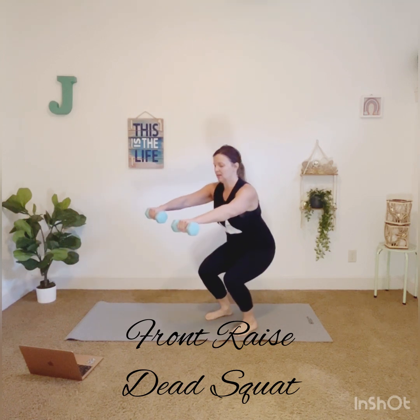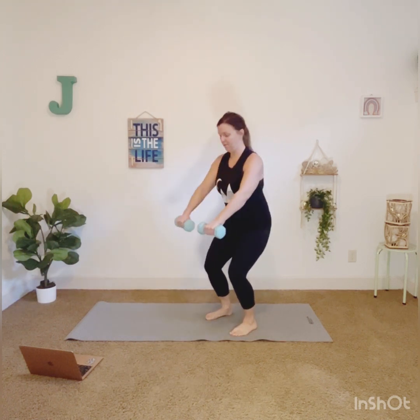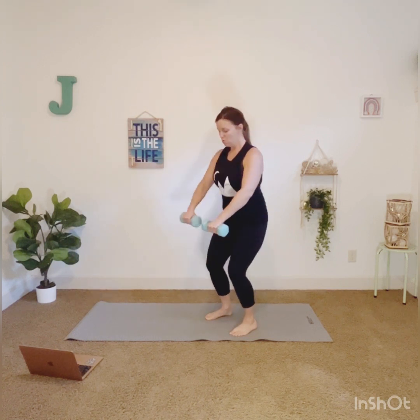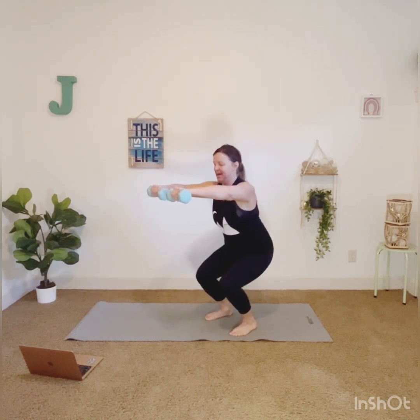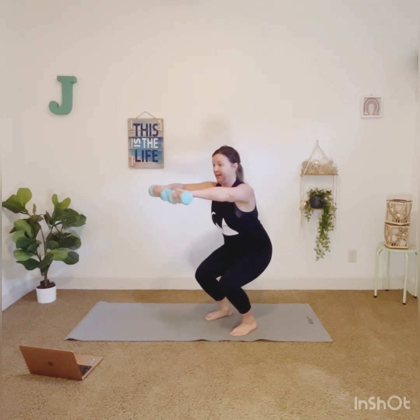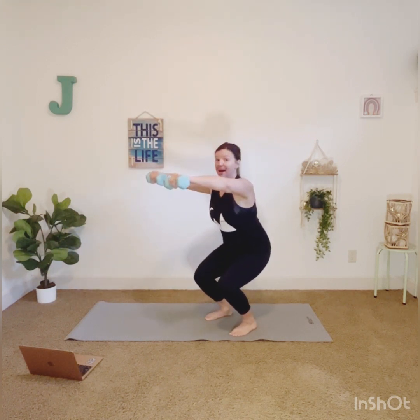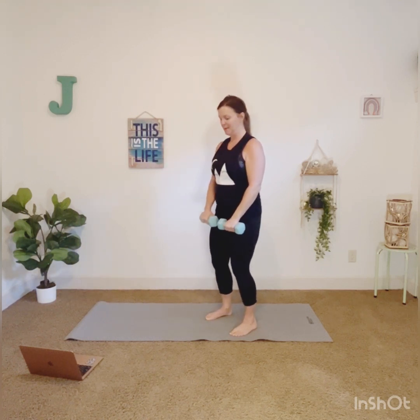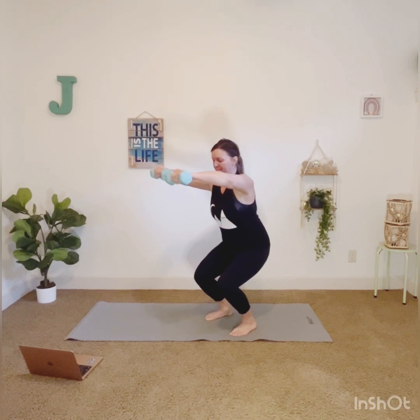But this time we're going with a dead squat — arms up in front. Four, three, two — back up. You feel that core, right? I warned you. No need to rush. Keeping everything nice and tight. This is why I went with fives — I wasn't lying.